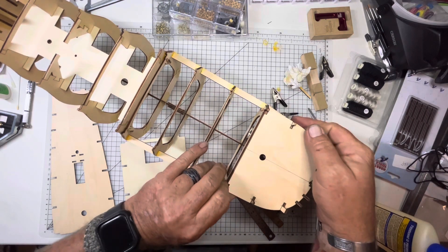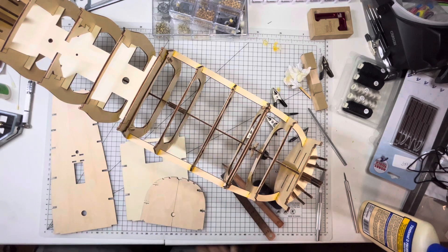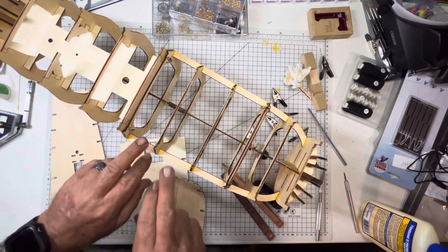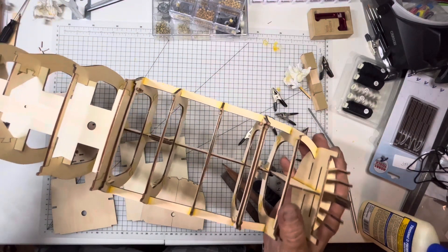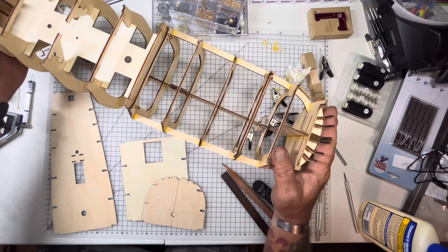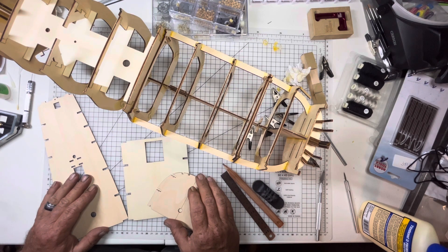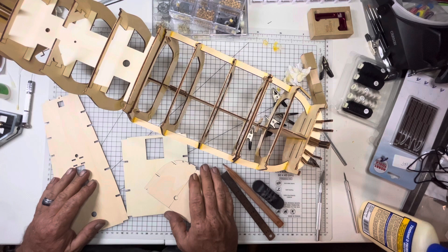I do want to say that once I got all these put up, and then put this in, and then put these up — I put these right here on the sides — I will say this: it really strengthened the skeleton of this thing, the frame. It did a real good job on that. I can tell just by dry fitting this one, and this one, and this one — it strengthens it up a lot, even further, to where it's pretty solid.